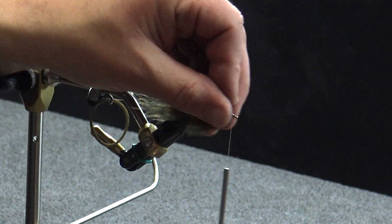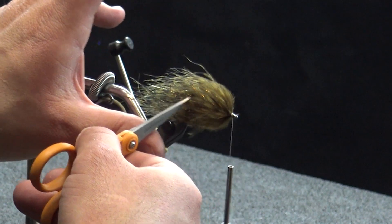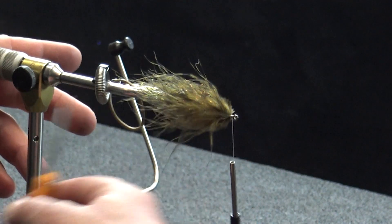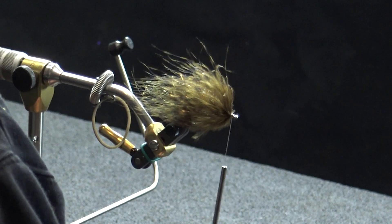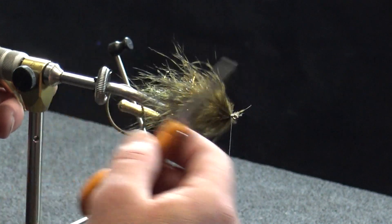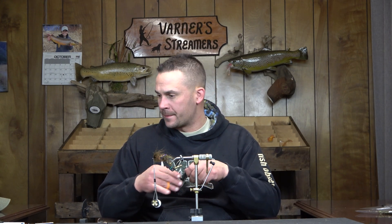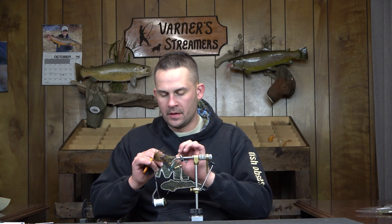Now you can see we've got a nice full section there with our two plumes of marabou — there's some really nice internal flash through there. The hook point rides up, so it's going to be sitting like this. A lot of what the fish is going to be seeing as you're jigging this through the water column is this section right here. What we're going to do now is go to a black magnum rabbit strip. If you want to do a two-toned — black and olive, or black and brown — just to break it up a little bit, by all means, but I'm going to go with straight black.